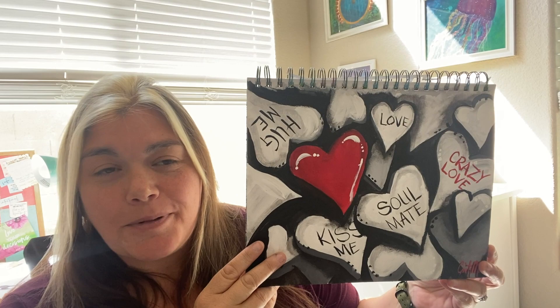Hi, I'm Maya with Kristi and Maya's Art Studios. Today we're going to be painting this — I call it Hearts. We get to have some fun with black, white, and a pop of red color. So let's get started.